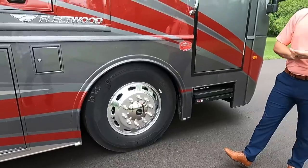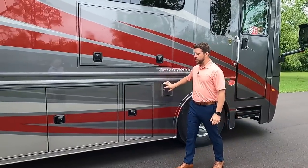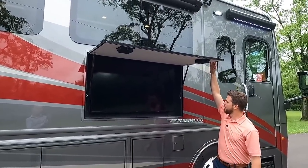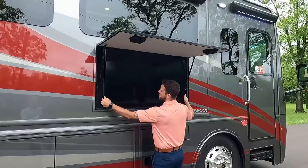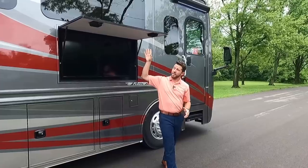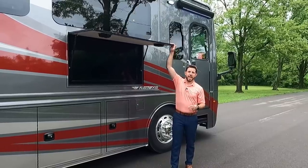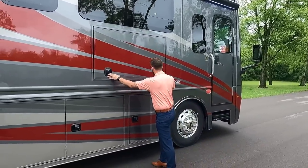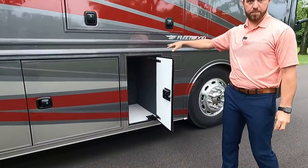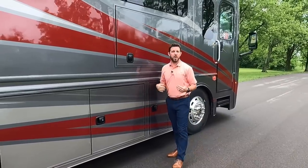Everything rides on Michelin 275/80 22.5-inch aluminum Acuride wheels. We have dual fuel fills, and right up above we have our exterior entertainment center on a swivel — pull it out and no matter where the sun's position or where you're positioned under the patio, you still have a great viewing angle of the TV. For reference, I'm 5'8" and I can reach the TV door just fine.